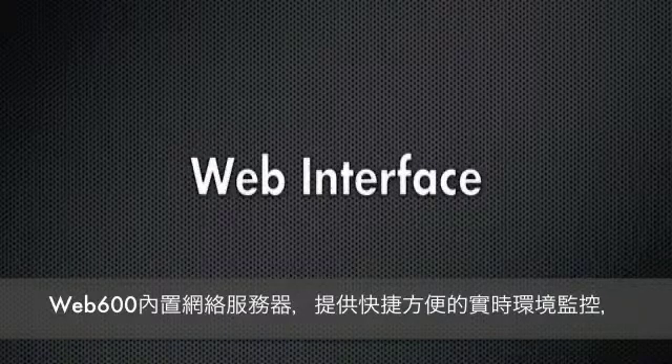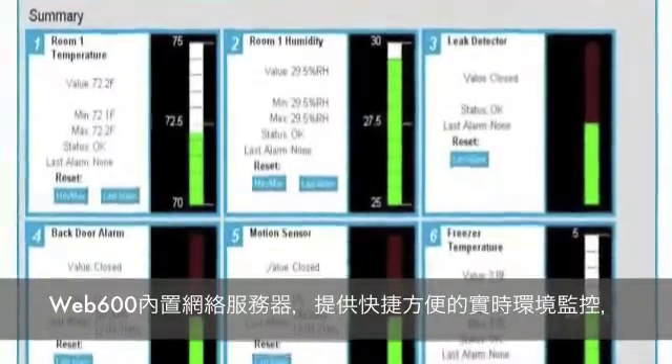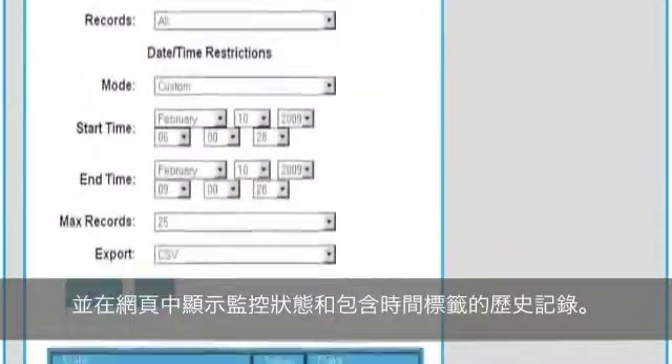Live status and history is only a web page away. The Web 600 built-in web server provides quick and easy information about your monitored conditions. Even time-stamped history reports are readily available online.